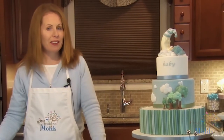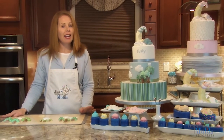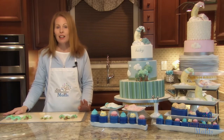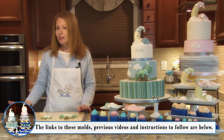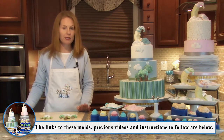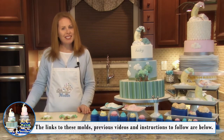Hello everyone and welcome back to Baby Month here at First Impressions Molds. My name is Kelly. Today we'll be demonstrating how to make the trees and clouds from our new 2015 baby line, as well as creating the final details to make these beautiful cakes. If you missed the previous steps, the links to those videos and all of the molds we are using will be listed in the description below, as well as instructions for you to follow. So let's get started.